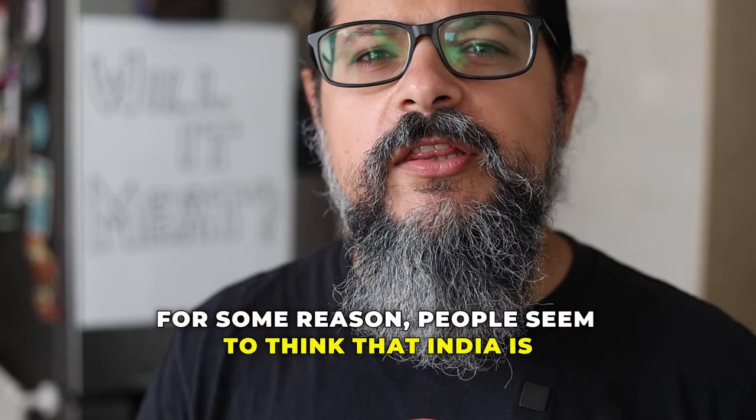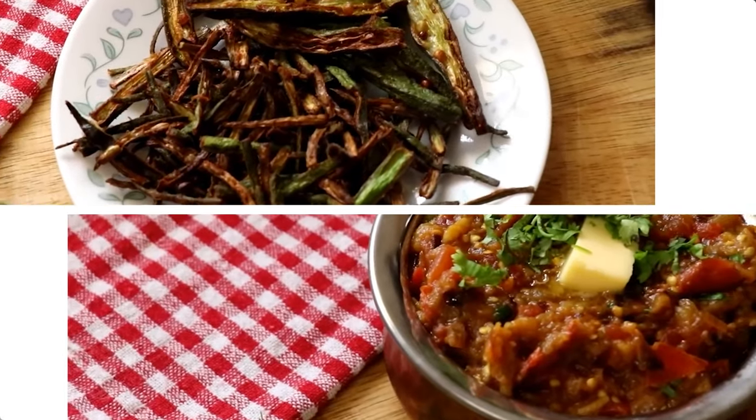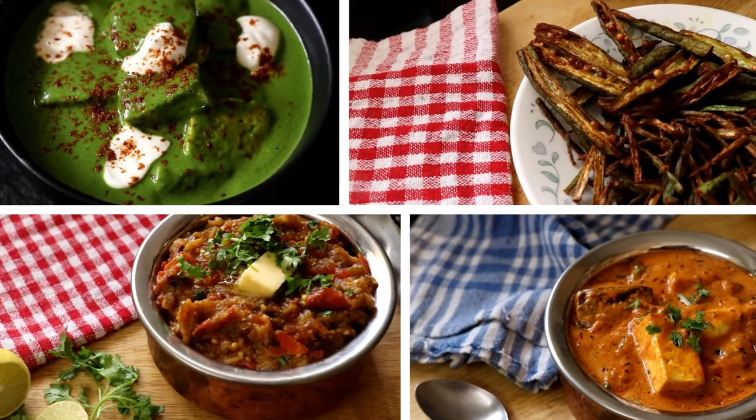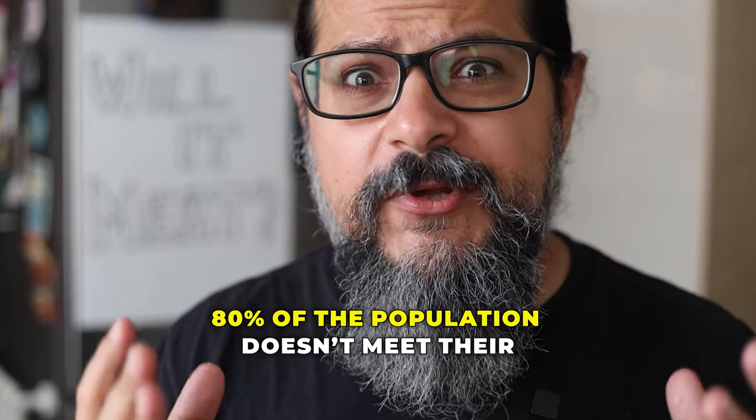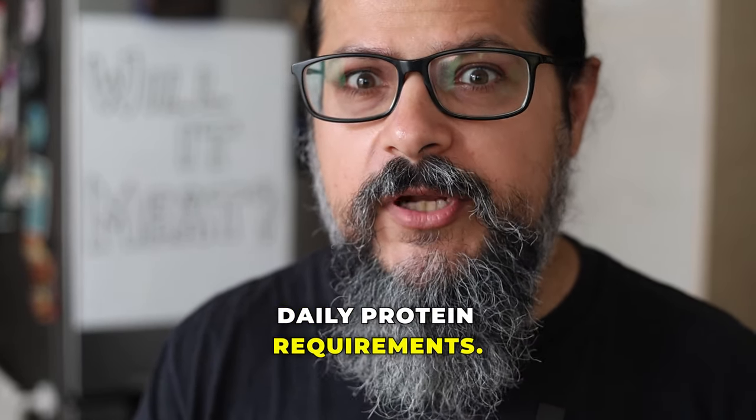For some reason, people seem to think that India is a vegetarian country. And while we have many delicious vegetarian dishes, 70% of Indians actually eat meat. Despite that, 80% of the population doesn't meet their daily protein requirements.